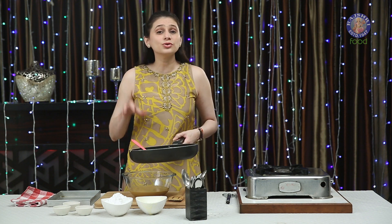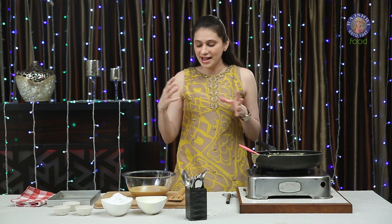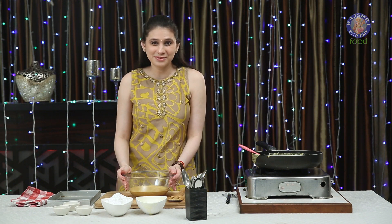You will also know when to stop because you'll get a nice toasted and roasted aroma, and it really smells good. Let's cool this down for 5-6 minutes before we add the sugar.